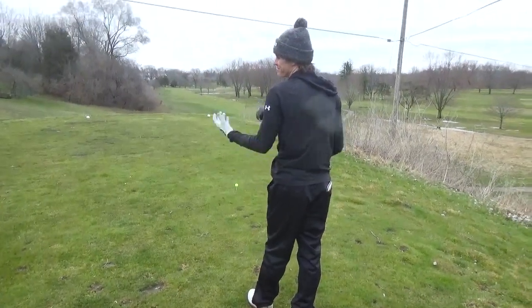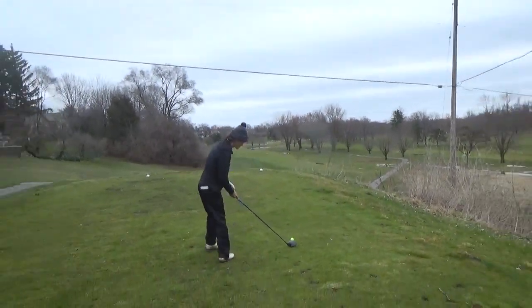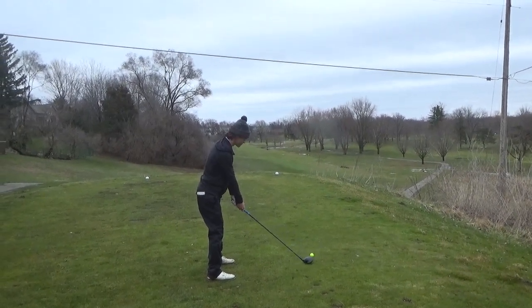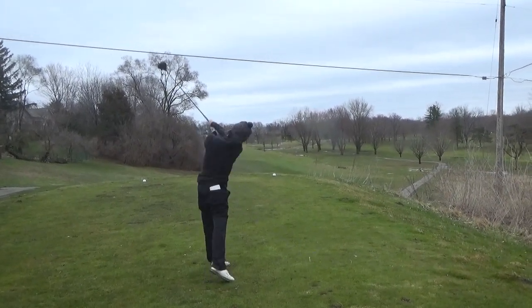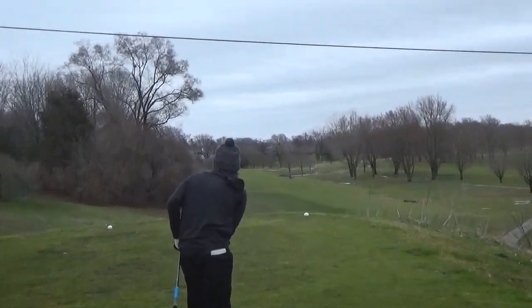Solid. Thank you. I'm going to hit a pass then. Move up a little bit. Good ball. Good.